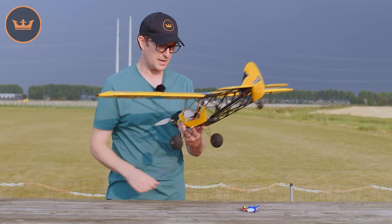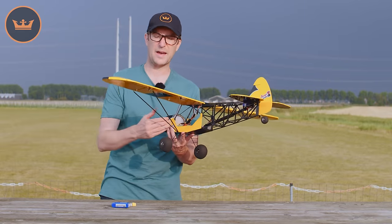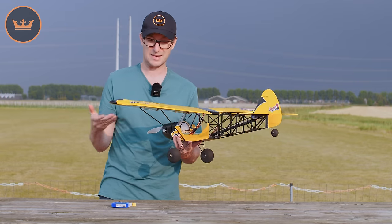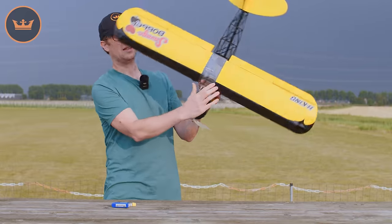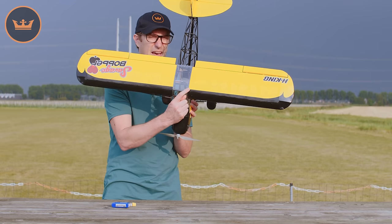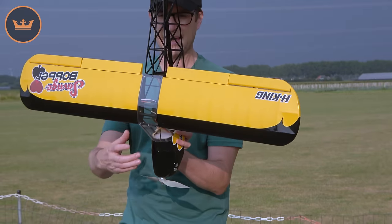Underneath this piece of foam I've got a 1300 mAh 3S battery — just like this. You simply put that in all the way forward and use a small piece of hard foam to hold it in place. For the CG point, turn it over and you'll see the black and yellow marking — you want to be approximately 2 to 3 millimeters behind that black line.